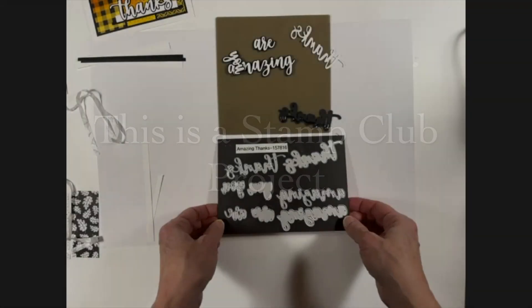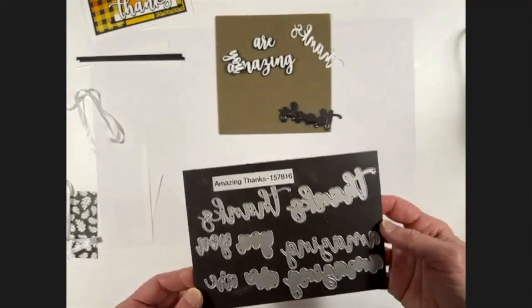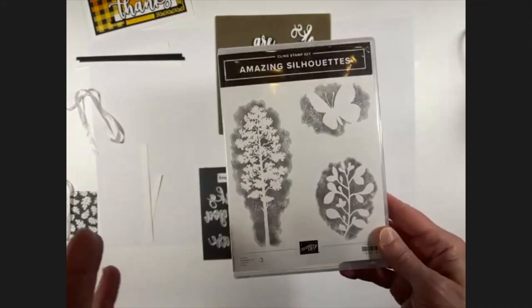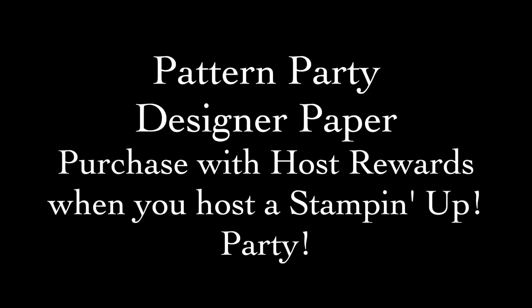Today's projects feature the Amazing Thanks dies, which can be purchased by themselves or as part of a bundle with the Amazing Silhouette stamp set. Today's projects also feature the awesome Pattern Party host paper. You can get this paper with host rewards when you host a Stampin' Up! party.